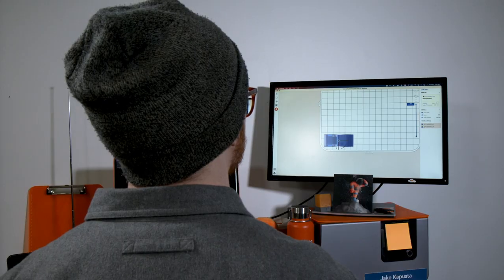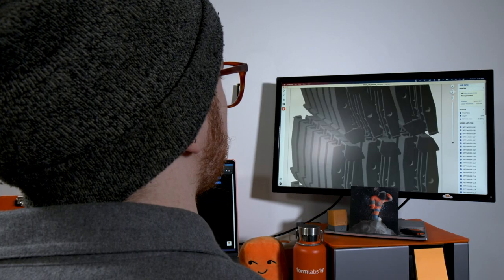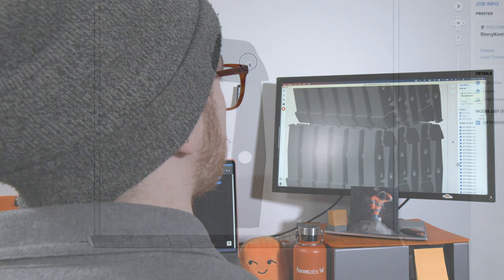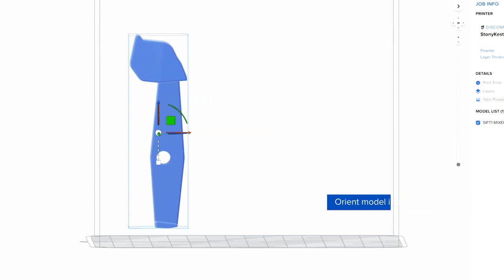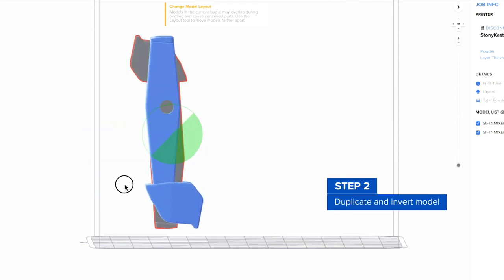Preform is Formlabs' pre-production software for both our SLS and SLA 3D printers. We have a specialized view for the Fuse One build area that makes starting a print quick and easy. Here you can see the mixer clip design loaded into Preform. First, I rotate the part in an optimal orientation for printing and nest a copy of the same part alongside in the inverse orientation.